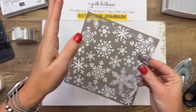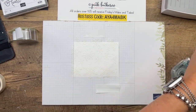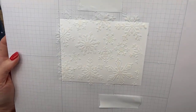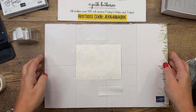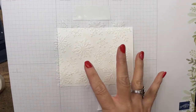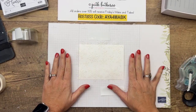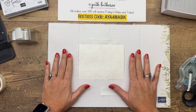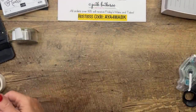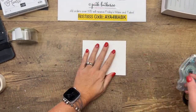Stampin' Up sells embossing paste supplies — we have two kinds of embossing paste, now three sets of masks, and one set of palette knives with about three in the package. After spreading, wipe the palette knife off as much as possible with a paper towel because it will dry quickly. Take your mask off and immediately take it to the sink to wash it. Look how pretty that is — I just love the masks. Now let this dry for about 10 minutes, then pop it off.